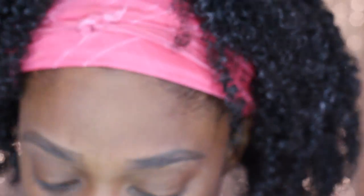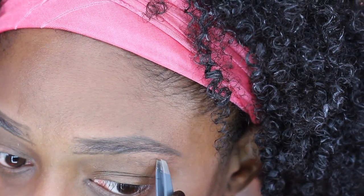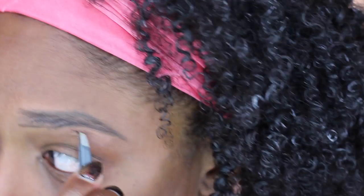Honestly my brows sometimes look different every time I do them, but you know it doesn't matter. Sometimes if I haven't had a wax or threading in a while — really threading, I don't wax my eyebrows anymore.